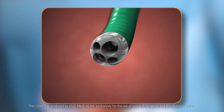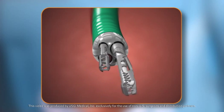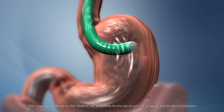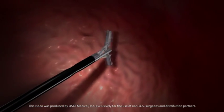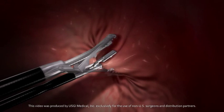Special instruments are passed through the four channels in the tube, including a scope to visualize the surgical site and graspers to grab tissue and suture folds into the stomach. These folds provide a tool that will help decrease the sensation of being hungry.